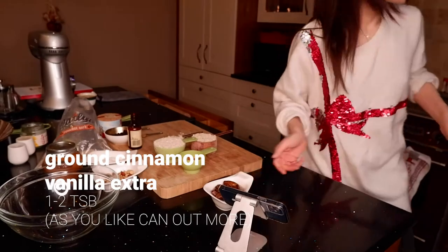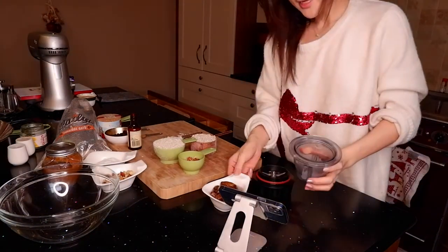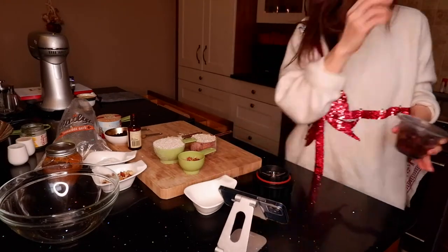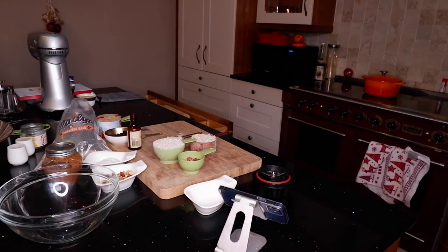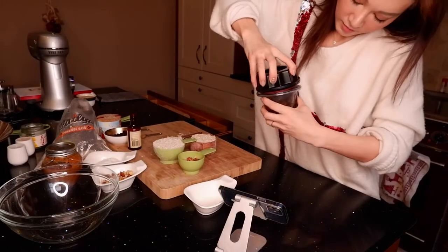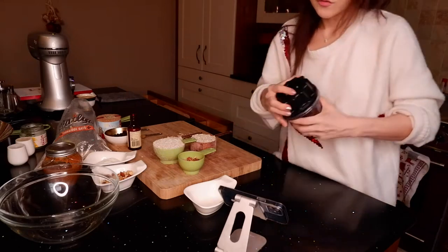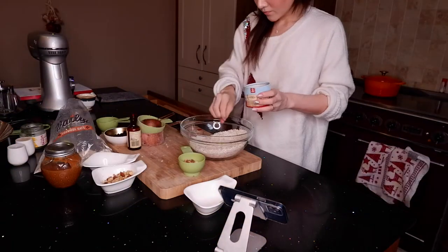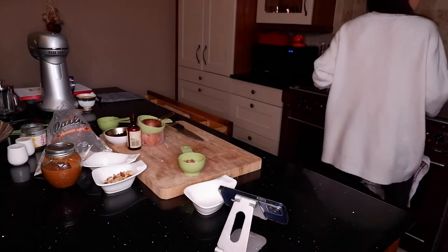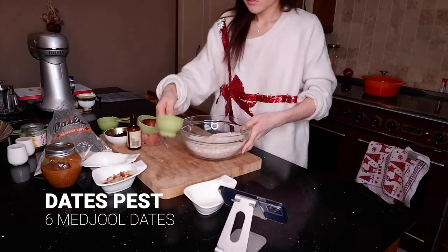Into the blender mix — you put all the things in and let it blend into a paste. That's all this blending you've got, so you can see.